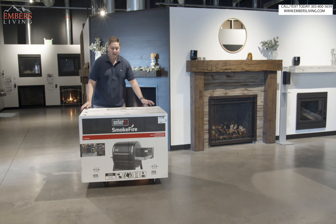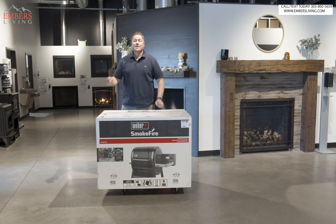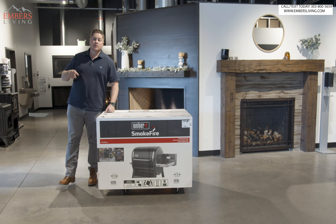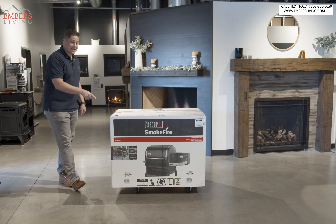What's up guys, it's Trevor with Embers. Today we are unboxing the Weber Smokefire Pellet Grill. If this looks like deja vu, it's because it is — we've already done this video, but this is the second generation.